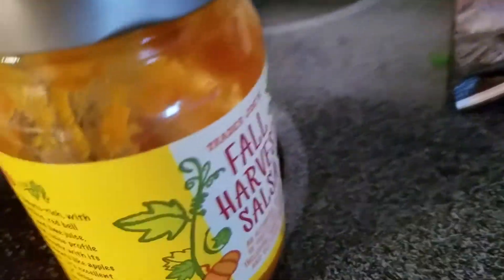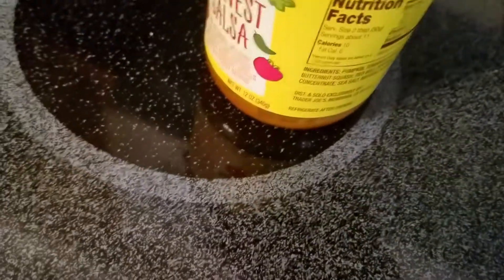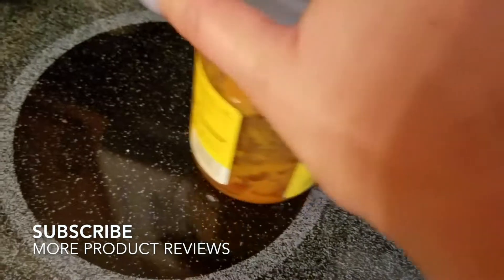I really like how this is decorated — it has the fall colors with yellow, orange, and red writing, and the product itself is an orange color. Really awesome. I like the way Trader Joe's decorates their products in general; they're always pretty cool and different.